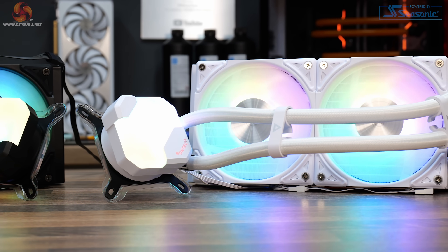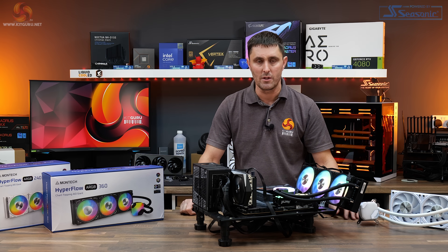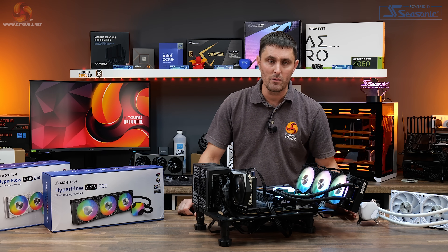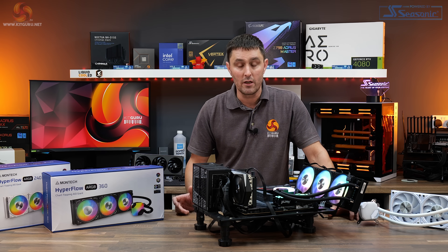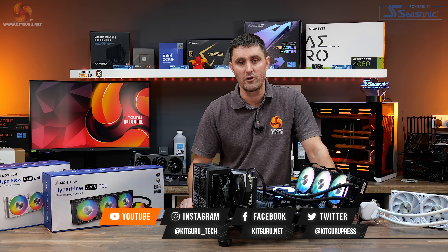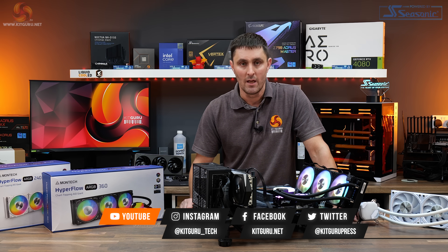Let me know what you think of the coolers in the comments section. If you've enjoyed watching this video, don't forget to give us a thumbs up and subscribe to the channel. If you want to support KitGuru, head over to the store for merch or subscribe to our Patreon. And as always, for in-depth technical reviews, head over to the website.